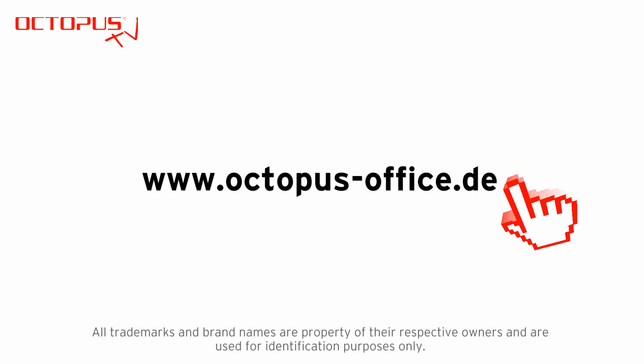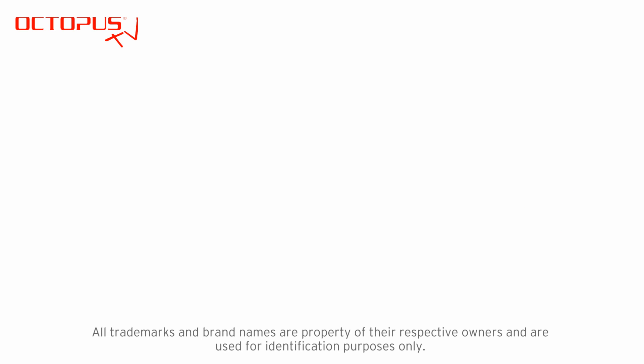So that's it for this tutorial. Thank you very much for watching. We hope to see you at another Octopus TV session.